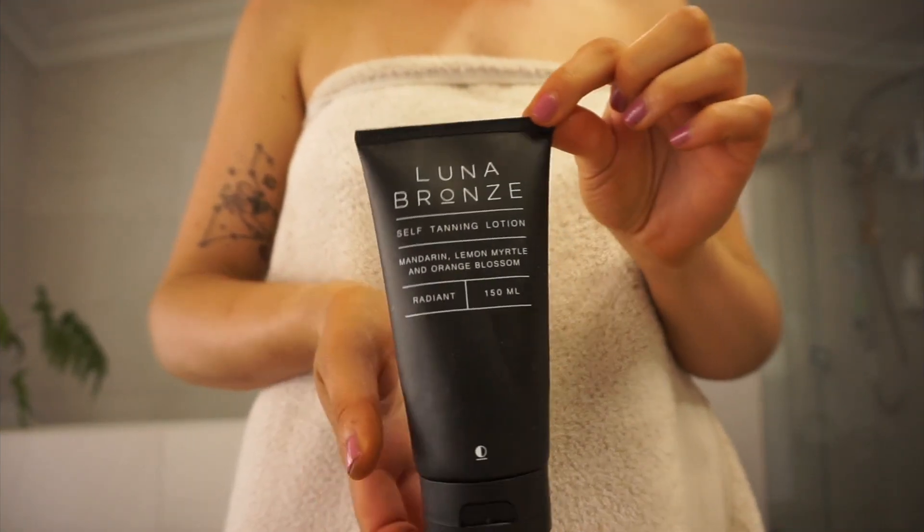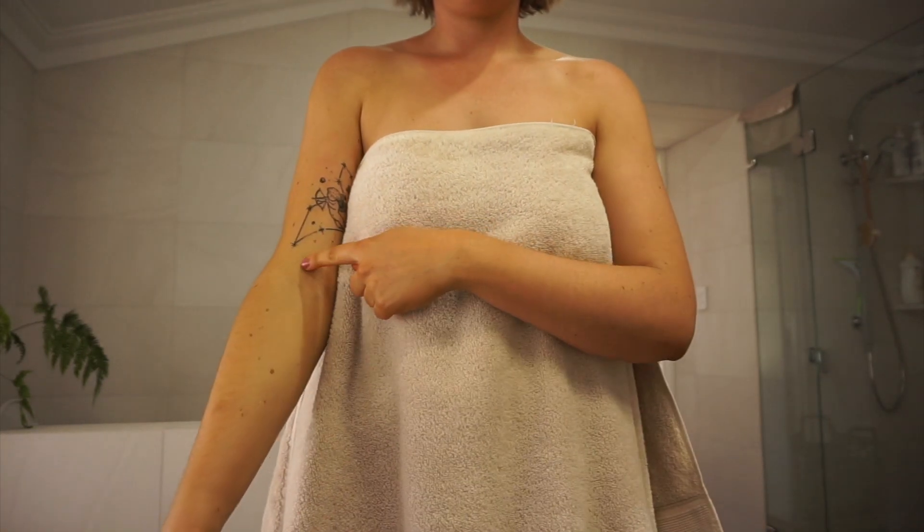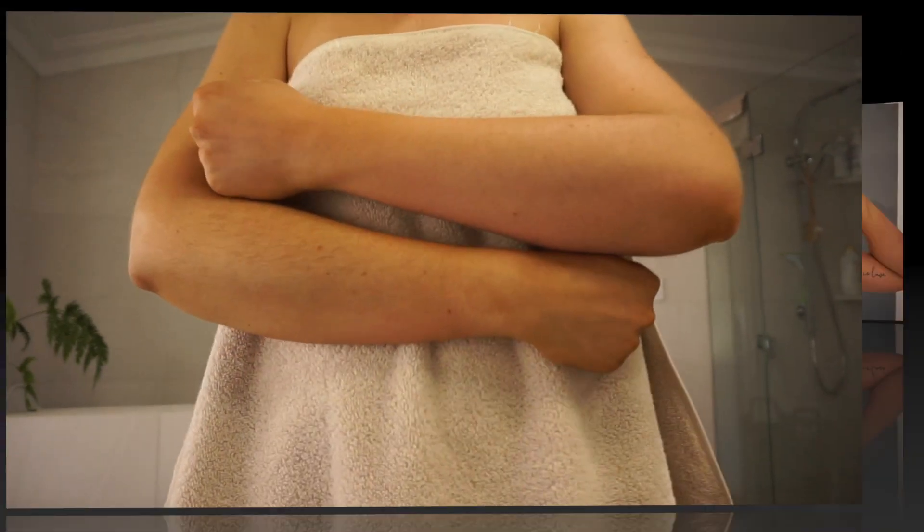The next step is to go in with a daily tanning moisturizer. This one's from Luna Bronze and it does make you super bronze. I just wanted to show you before and after — this takes about six hours to work. We are now out of the shower and the tanning moisturizer is on. I probably shouldn't be going to the gym straight after putting that on, but this time I didn't drench myself in it.